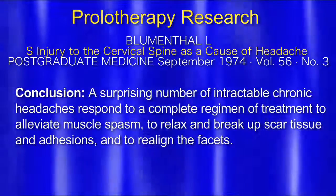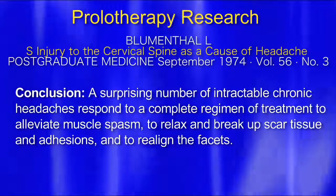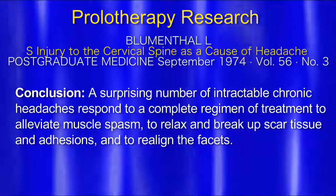The endpoint here is that a surprising number of intractable chronic headaches respond to a complete regimen of treatment to alleviate muscle spasm, relax, break up scar tissue and adhesions. You can actually use prolotherapy to break up scar tissue. We can add DMSO — dimethyl sulfoxide, horse liniment. It's a very volatile liquid, and it carries whatever it has with it — like we put a steroid into a trigger finger.